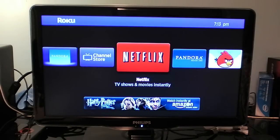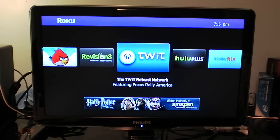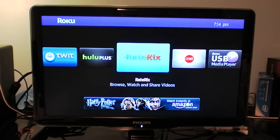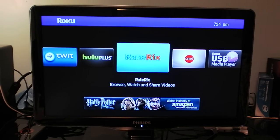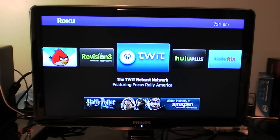I'm going to show you around the different channels I have. I have Netflix, Pandora, Angry Birds, Revision 3 — which I like to watch Diggnation a lot — Twit, which unfortunately you cannot watch the Twit livestream. There are some workarounds; you have to use a streaming service called JustinTV, which has its own channel as well — it's a private channel. Hulu Plus, which I use to watch TV shows. Rix lets you watch YouTube videos since they removed the official YouTube app, so you have to use this. CNET and the USB media player, which allows you to play stuff off of a USB flash drive or an external hard drive.